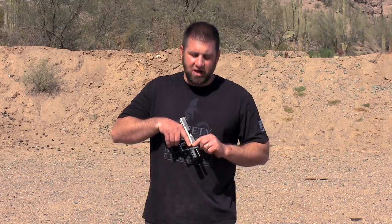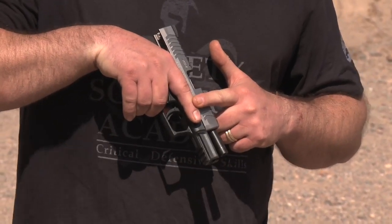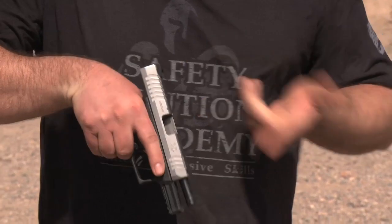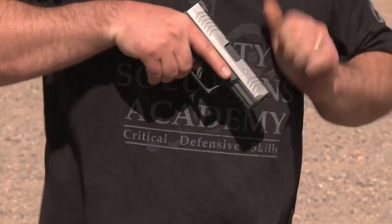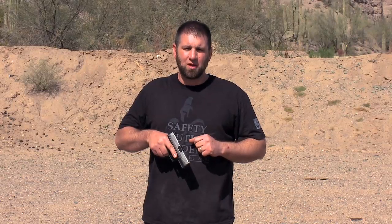The first thing we want to take into consideration is the fact that the handgun is designed to be fired. When you get ready to fit a defensive handgun, make sure that that handgun is unloaded. You can see we've got a clear firearm here. We're going to go ahead and run the slide forward. You also want to make sure that you have a safe direction to work in, just in case there's some kind of an error that's made, you have that extra little safety measure in place.